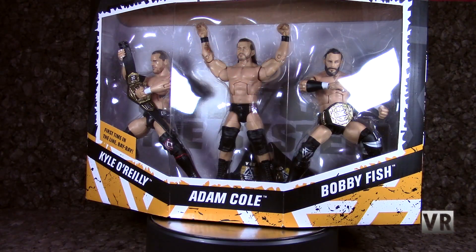Next is the WWE Elite set of the Undisputed Era, a set that I wanted to get for a long time. I was hoping maybe it would get discounted because it's a bit expensive, and it's a ringside exclusive unfortunately, but I eventually just was willing to pay retail price for it because I'm not going to miss out on getting the Undisputed Era — they are really cool.